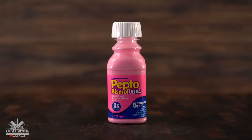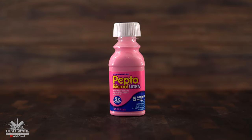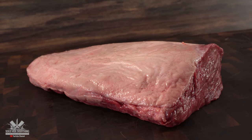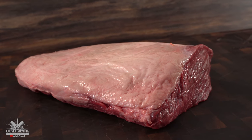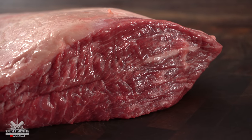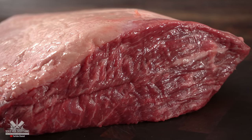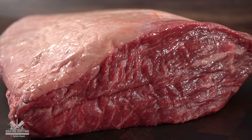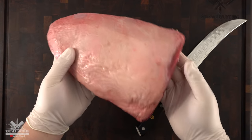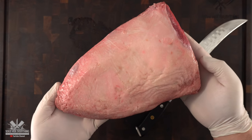For today's cook I am running the Pepto Bismol Ultra experiment. Please note this is not any Pepto Bismol — it is the Ultra Pepto Bismol. Because this is gonna be a prank on my good friend Ninja and Mau Mau, I have to give something back so they don't get too upset at me. It has been a very long time since we had the queen of all meats — this is picanha. But not any regular picanha — this is a wagyu picanha with a marbling score between 7 and 8.